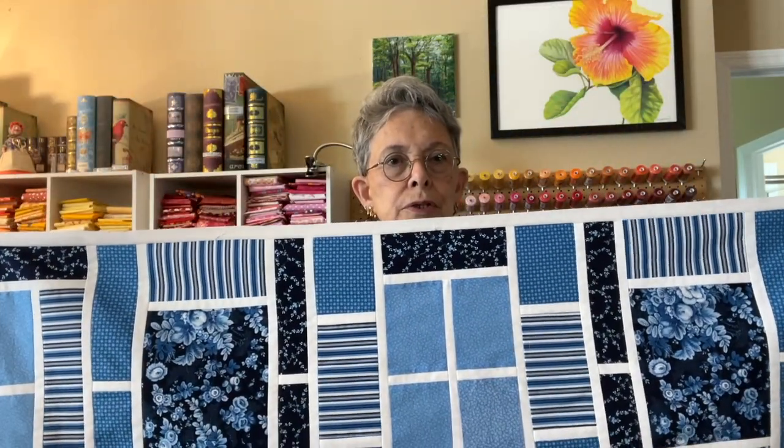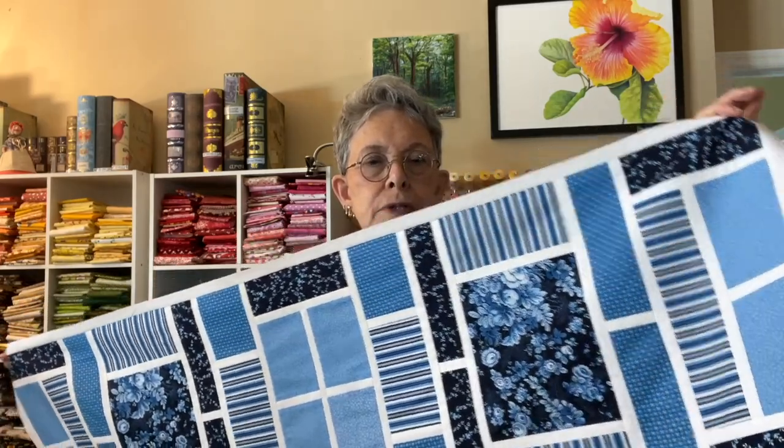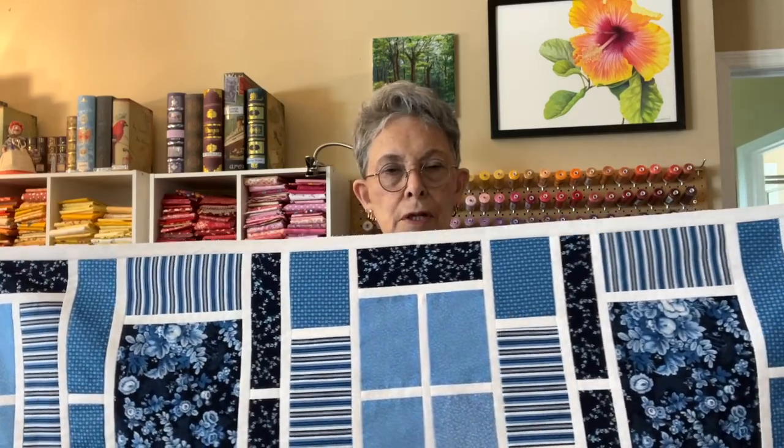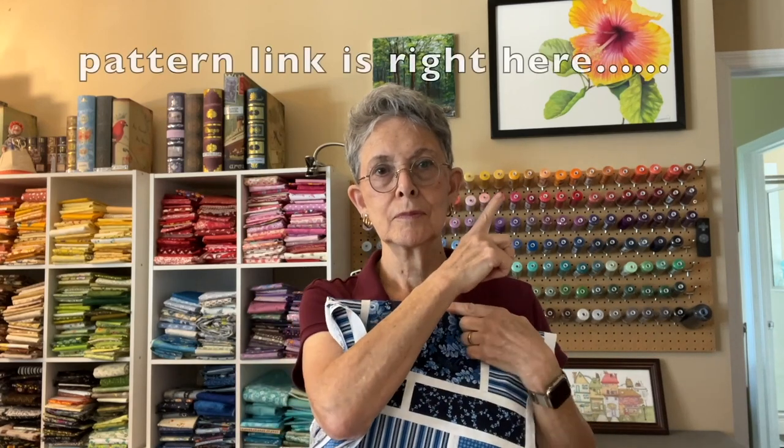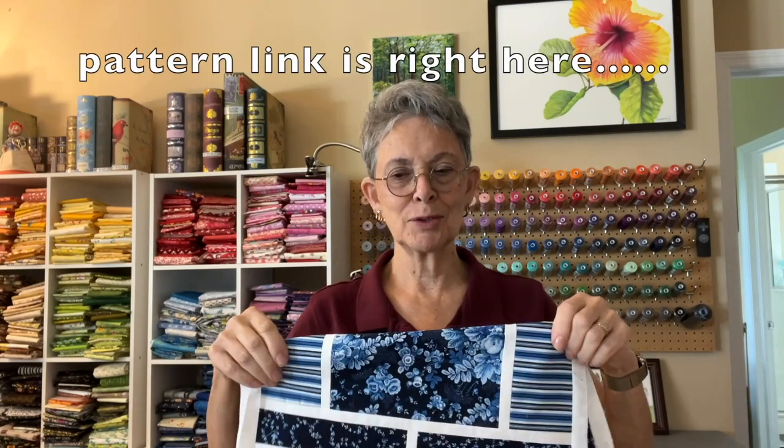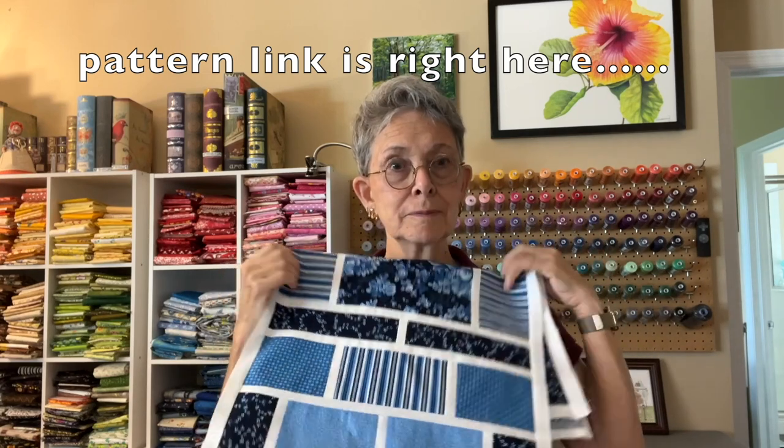So now you know how to make the picture window table runner. It's a pretty one — I kind of like it in the blues. When it's finished it's 16 by 49 inches, a nice good size for a lot of tables. I hope you enjoyed this video. If you did, please hit the like button, hit the subscribe button, and hit the notification bell if you want to be notified whenever we have a new video up. The link for this pattern is in the description so you can download it and make your own. Very pretty table runner — and wouldn't these be cute if you made smaller ones as place mats? Have a good week. Happy sewing — I will see you again next week. Bye-bye.